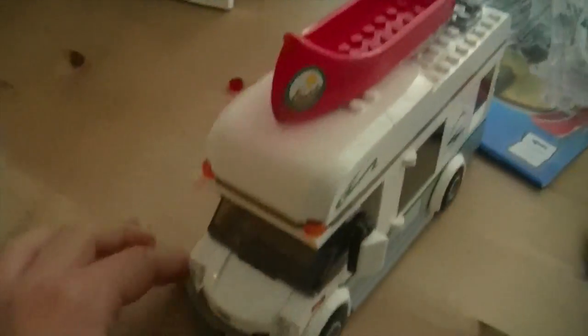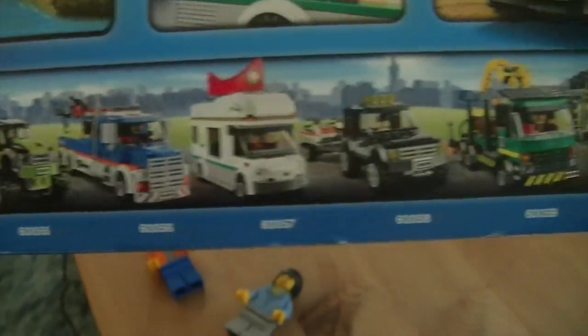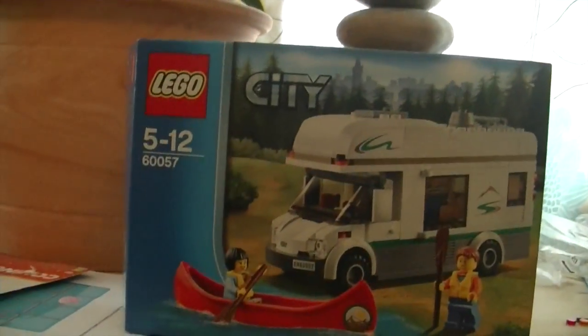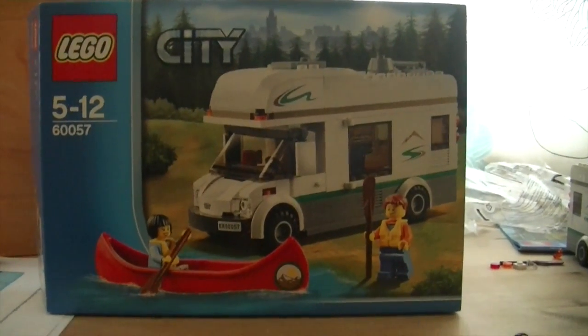I'm going to show it to my mum. She said out of all of these vehicles, this camper van is her favourite. But if you want one of these vehicles for me to review, just comment — and they're lower than £25 — comment or talk to me on Google Plus, which I don't really go on at all. But that's the Lego City camper van vehicle. I hope you like this video and I hope you want one now. Bye.